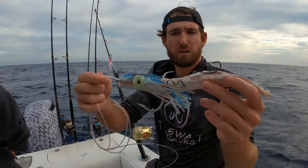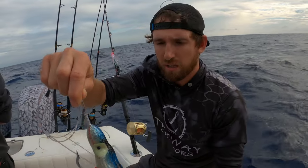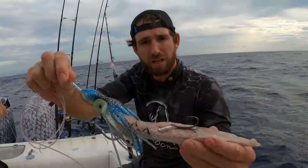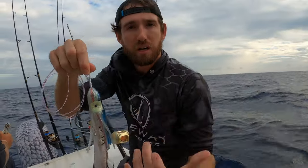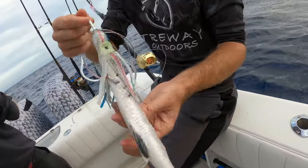Trying something new out here — I don't think anyone's done this before, it might be a bad idea. But a lot of swordfish bull-hook, so I'm sticking a treble hook in the back of the bait so it won't affect the swimming. That way if he takes it down his throat, we'll just have another layer of hook in him. We'll see how it works.